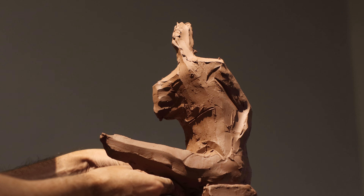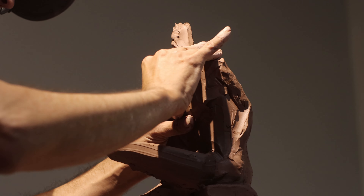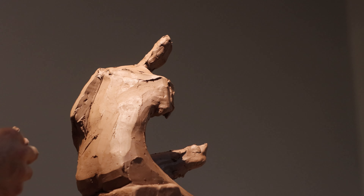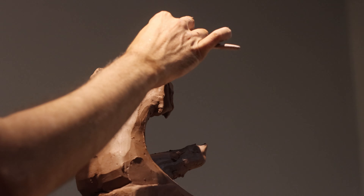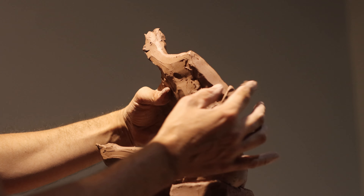Here you can see me working on the gesture. The model is seated on a block with her left thigh raised as she reaches for her foot. It's a beautiful dynamic pose. When I begin a sculpture I start working thin to thick — I avoid adding too much bulk early on, which gives me the flexibility to make adjustments as needed throughout the process.